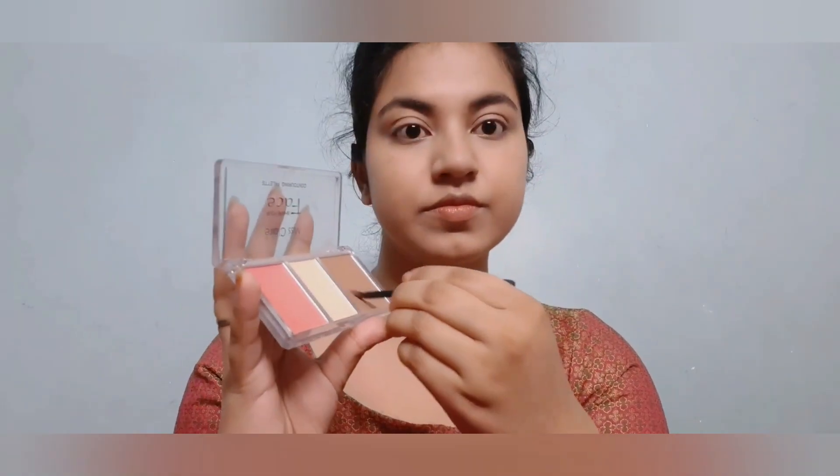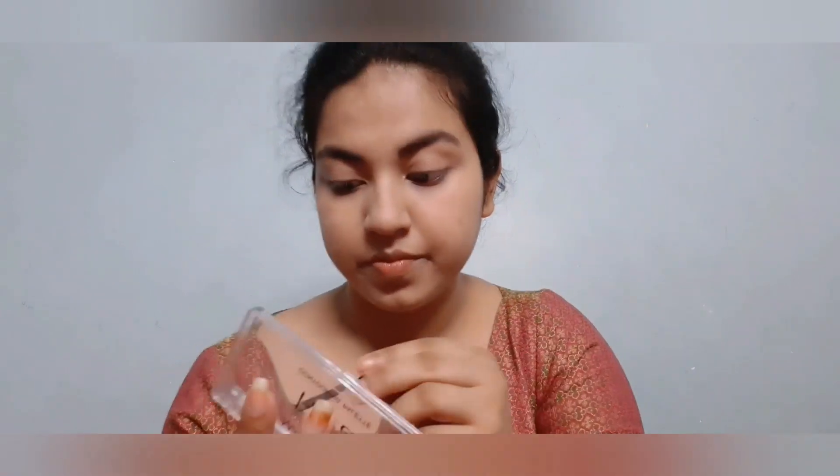Now from the same palette I'm taking the brown contouring powder with a small brush to fill up the gaps in my eyebrows. Today I want a very bold and dark eyebrow.